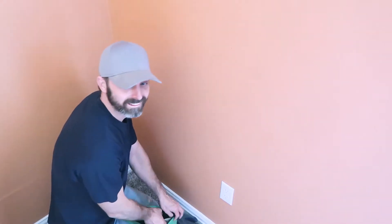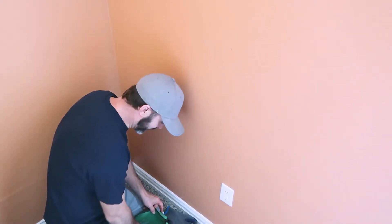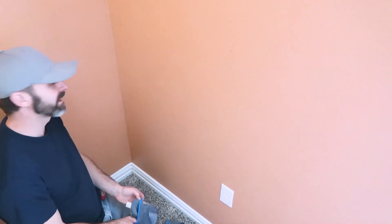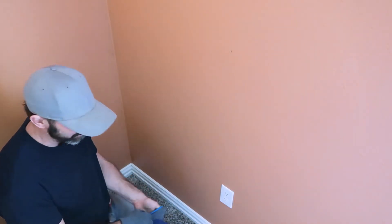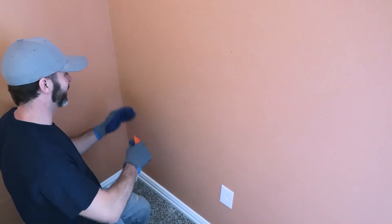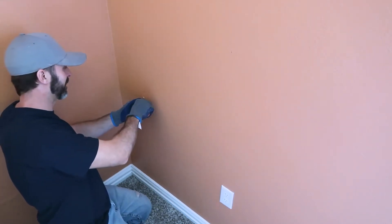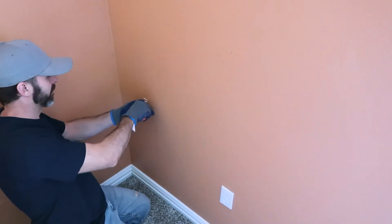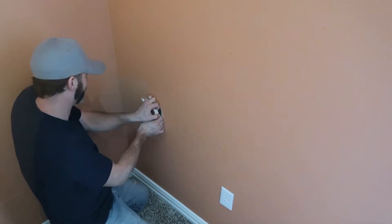We're going to try it ourselves and see what happens. I'm going to get the yellow pages ready just in case! I used a regular utility knife to cut into the wall — I did this so I don't go too deep and can avoid cutting any electrical lines or the water line.